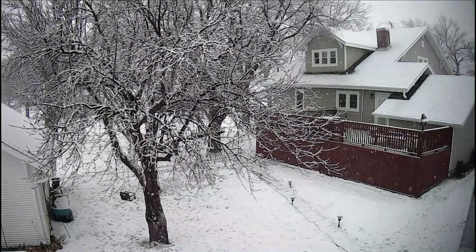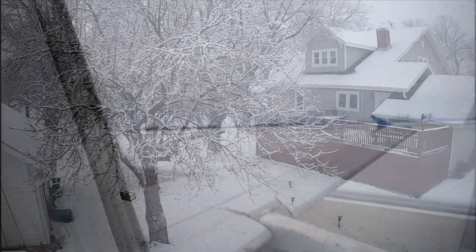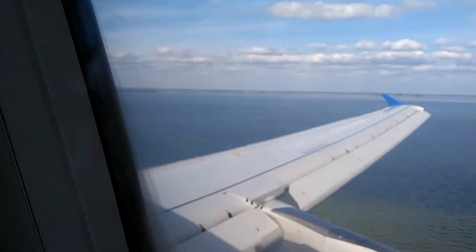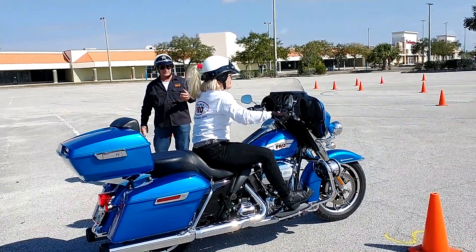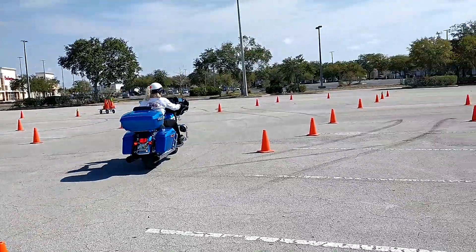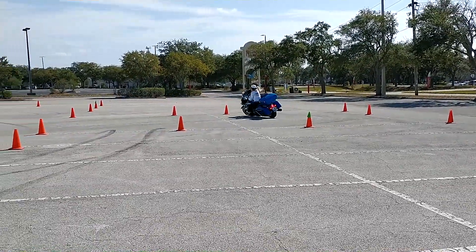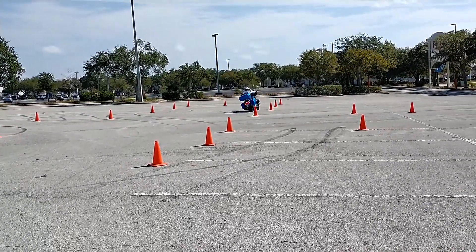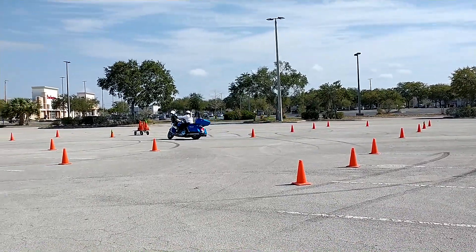Hey Good Life Riders, welcome back to the vlog. As I told you last week, we left the cold and snow of Nebraska, took a little flight down to Florida, took in some vacation time, but I also took in a rider's course from Ride Like a Pro with Jerry Motoman Palladino. I'm going to give you a review of that course and let you know whether you should take it yourself.